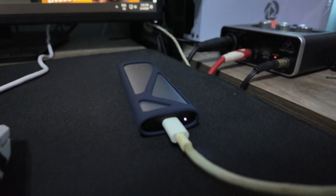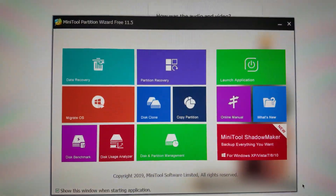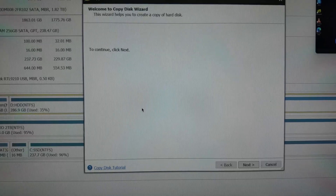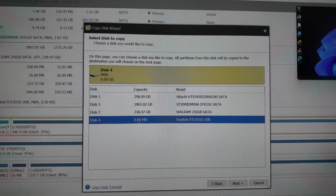I think it works because it lights up. Let's see if it can be read. We will be using this app called MiniTool Partition Wizard Free and we'll click 'Clone'. So it's not readable — oh no, let me check that real quick.